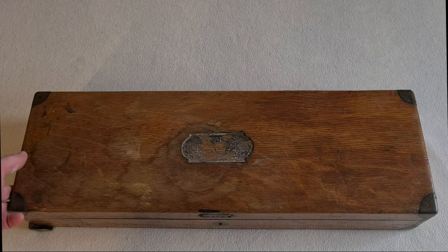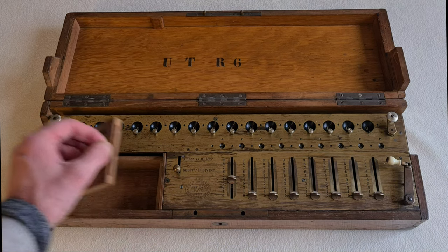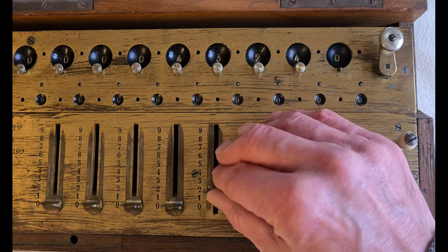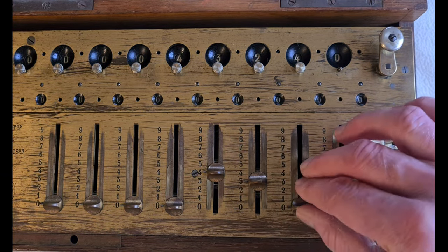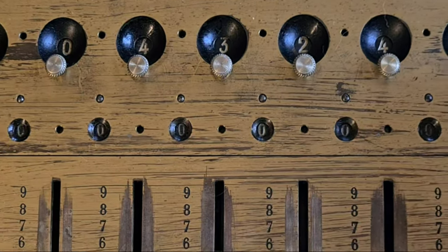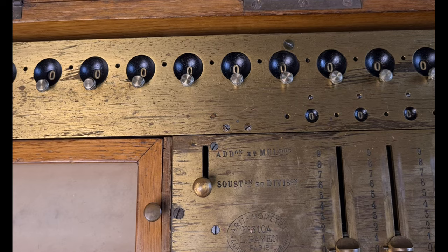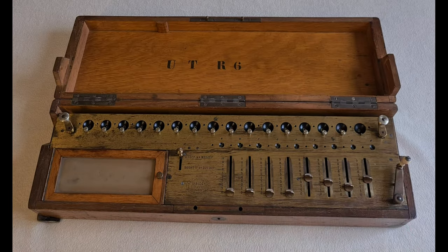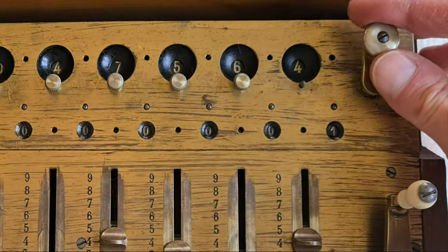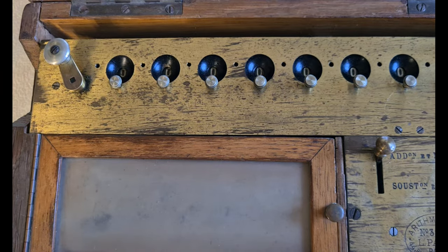Now let's see how it works. It has a wood case, and here there is a compartment with a cover. There are sliders to set up the numbers. This is the display with 16 digits and there are eight sliders. With this little lever you select addition and multiplication, and subtraction and division. This is the crank to enter the calculation of the numbers set up with the sliders. This little crank is a reset for the counter of the operations, and this other little crank is a reset for the numbers of calculations.